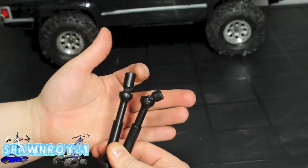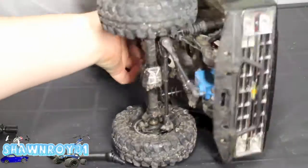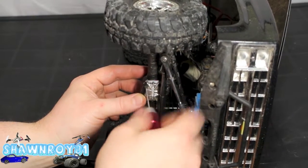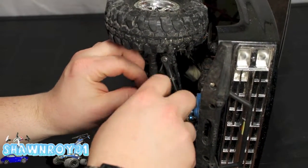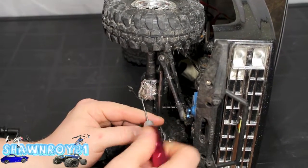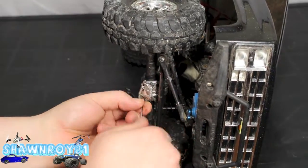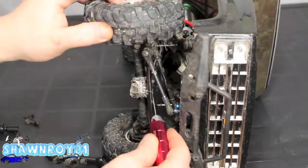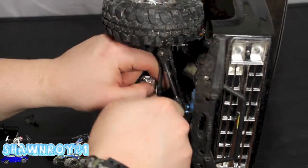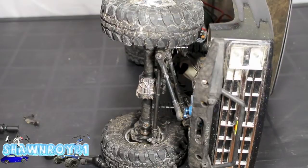We have the completed driveshafts — you can see the front and the rear, the rear being a little bit longer. The hardest part is taking the truck apart. We have two screws on the diff cover at the bottom, and a little brace. As you can tell, the steering links are in the way, so we have to deal with those first.